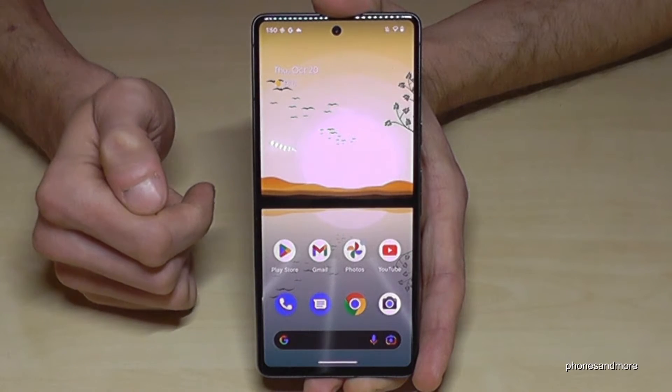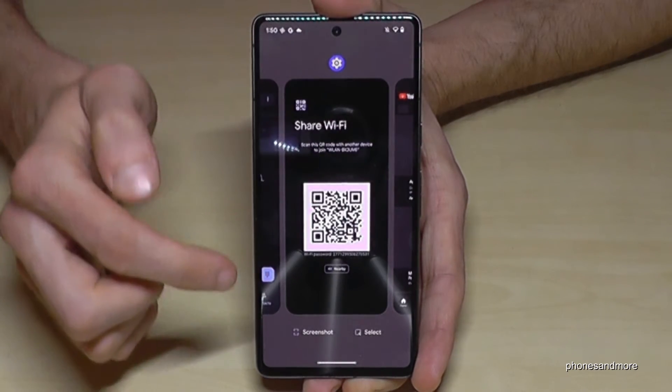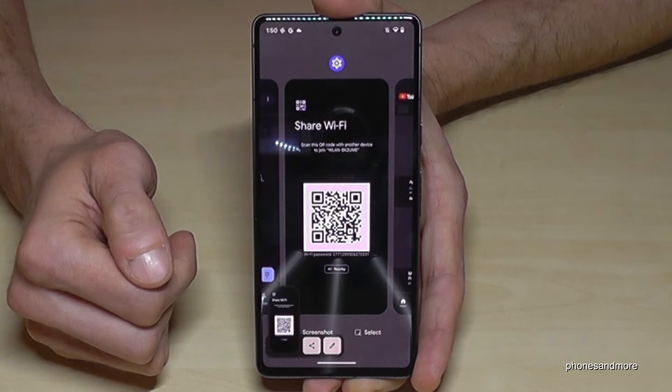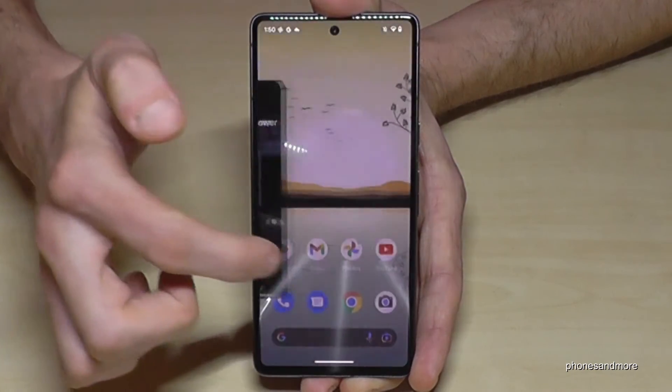The second way to take a screenshot is through the recent tabs. Open your previously opened apps, choose the one you want, and then just tap on 'Screenshot' — and you will have a screenshot that way as well.